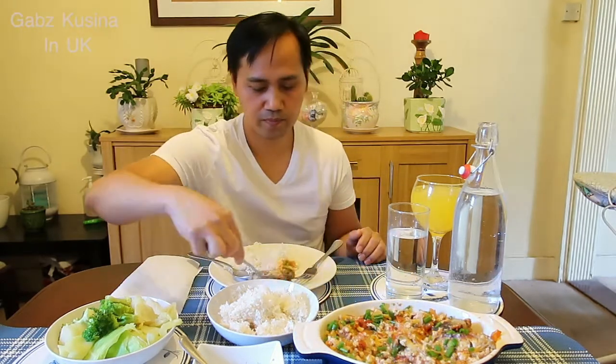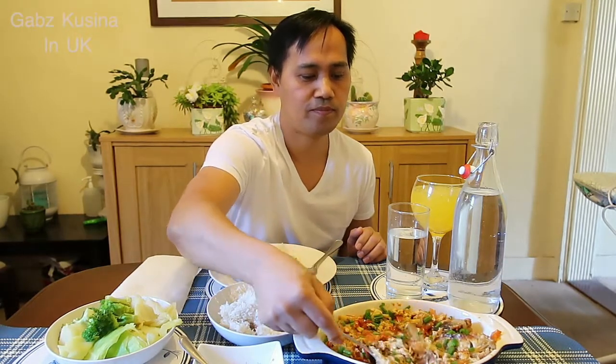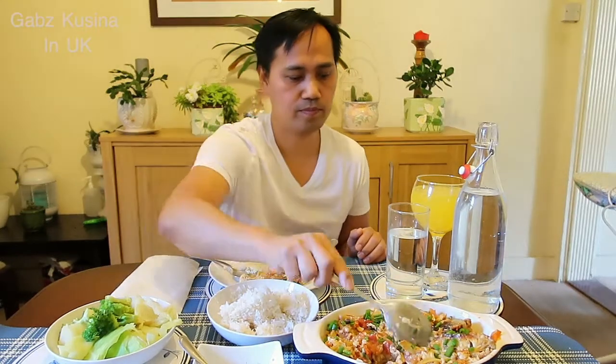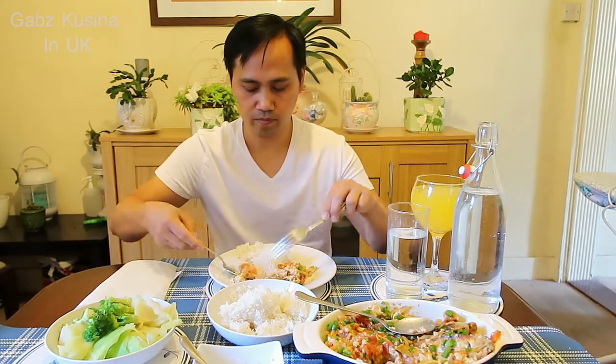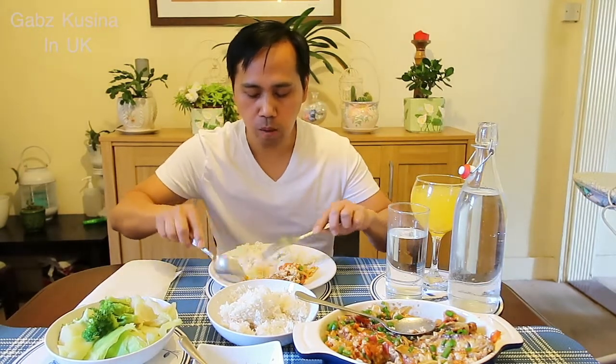Ito yung kagandahan sa pag-filet na binili mo guys. Ayan sya guys. Punak subo. Cheers!